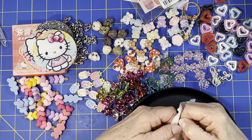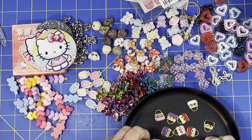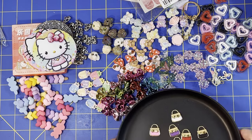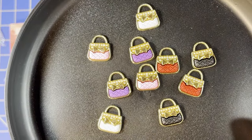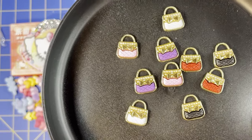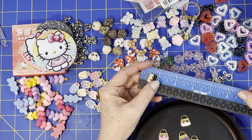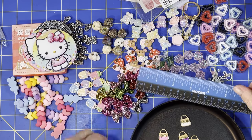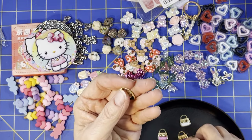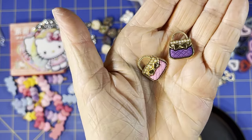Then I got these purse charms — I got a different style a while ago in one of my hauls, and when I saw these I thought they were just stinking cute. These are little mini purse charms. You get 10 of them in a mixed pack for $2.69. They run from the handle down about three-quarters of an inch and a little over half an inch wide. Pink and purple — of course those would be my colors — adorable!